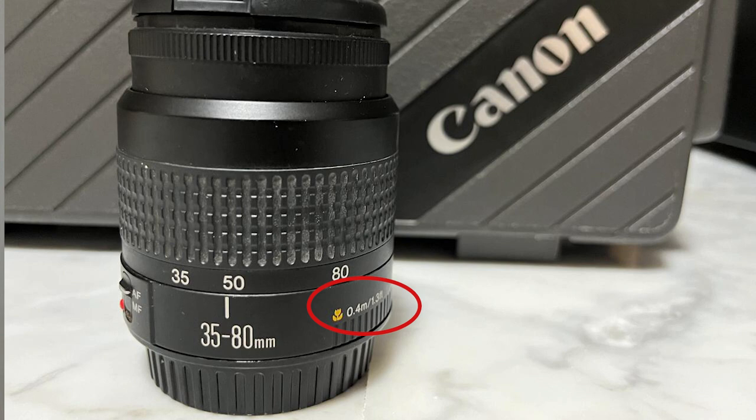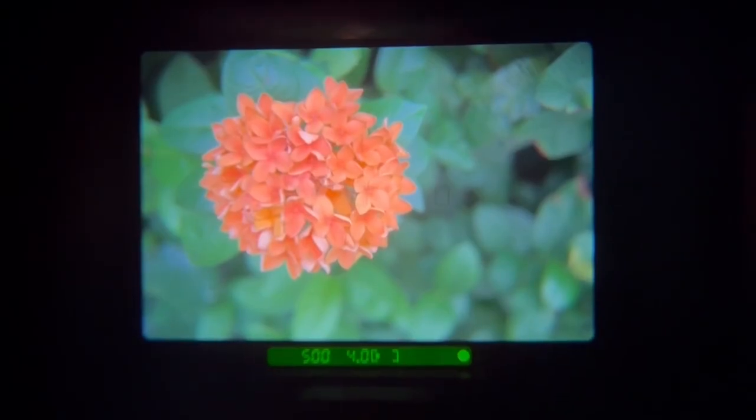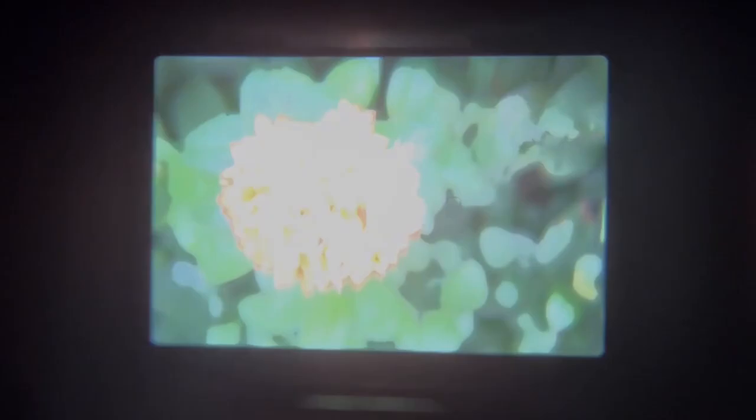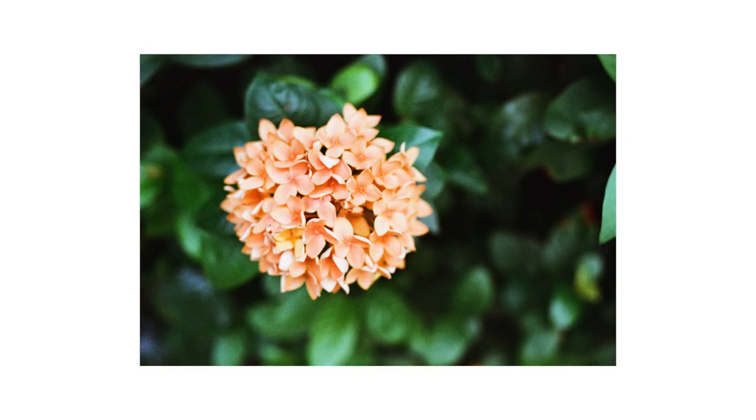When you are satisfied with the look of the photo, you can simply fully press the shutter button and the camera will take the picture. Occasionally, flash may be used for this particular photo-taking mode. If you would like to achieve the largest magnification ratio with a zoom lens, it is recommended to set the lens to the largest focal length available.